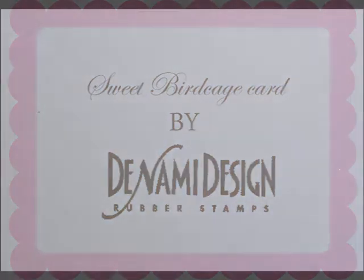Hi there, it's Paulina here at Denami Design, and today I'm going to be showing you how to create a card from start to finish. For our base, we're using our brown craft cardstock. It comes in a 5½ by 8½ size card.